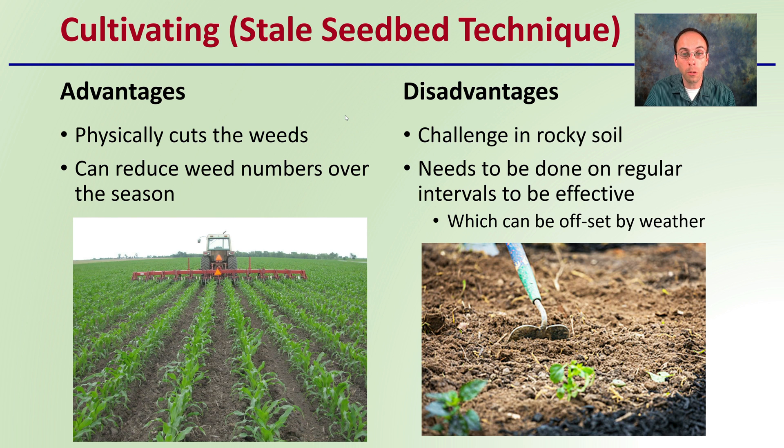The disadvantages are that this can be challenging in rocky soil because you're trying to disturb that top layer, and it needs to be done at regular intervals to really be effective. This can often be offset by weather events, particularly rain, to reduce its effectiveness.